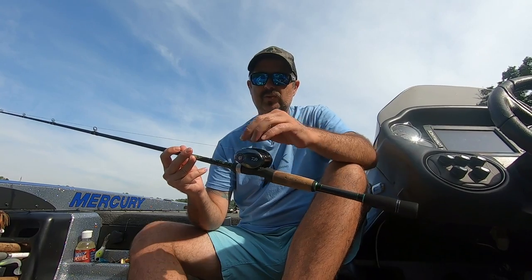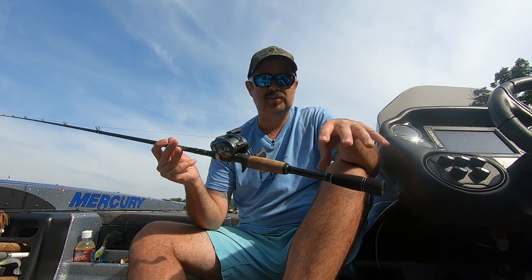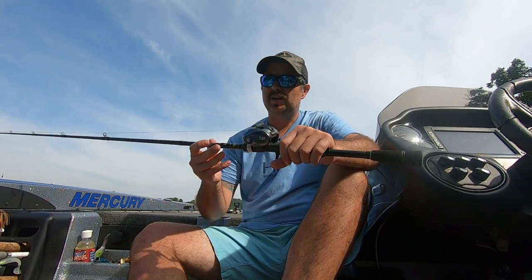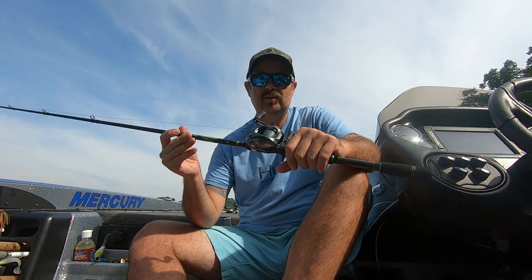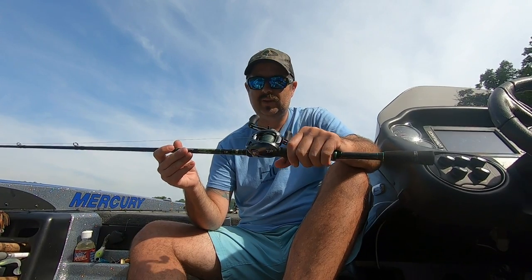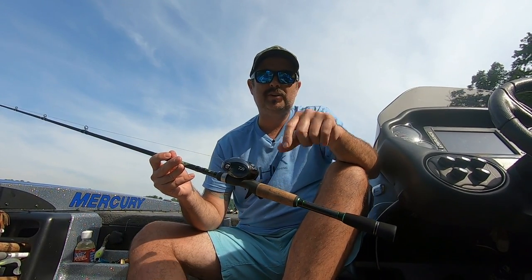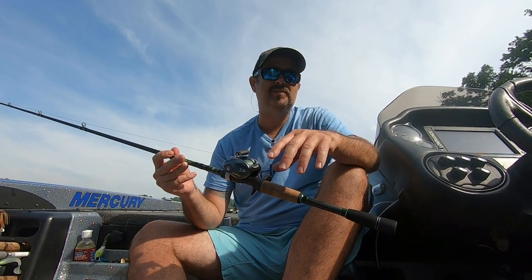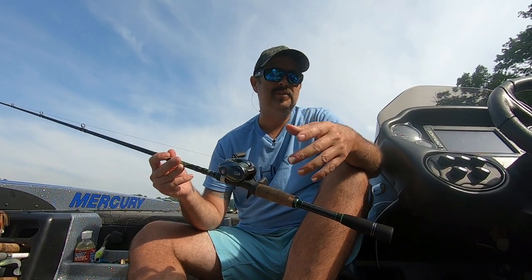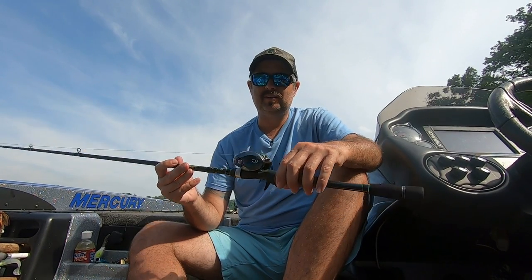We've had it and been fishing with it for a couple months now. We've actually got braid on it — it's on a dedicated frog rod — so we've put it to the test pretty good. If you're new here, make sure you hit that subscribe button and turn on that notification bell. We put out a lot of videos, tips, tricks, how-tos, and fishing videos that I don't want you to miss out on.